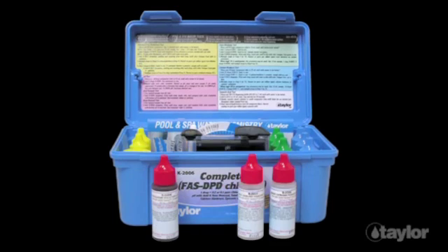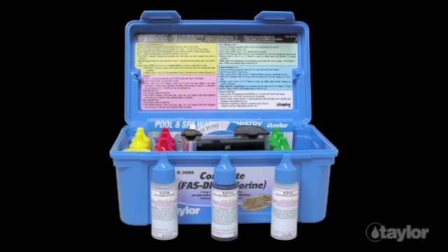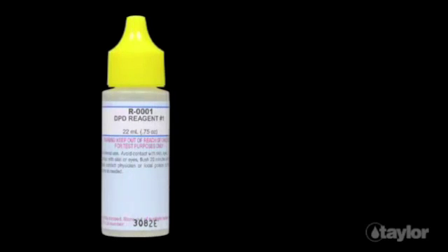pH, both acid and base demand tests for adjusting pH, total alkalinity, calcium hardness, and cyanuric acid for outdoor pools and spas using this chlorine stabilizer. Liquid reagents come in three-quarter ounce dropper bottles.